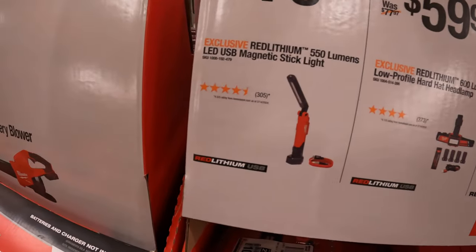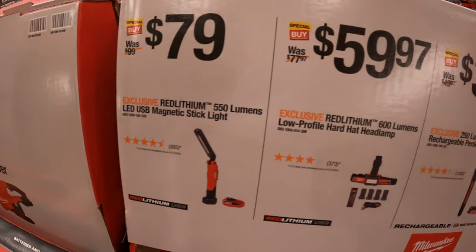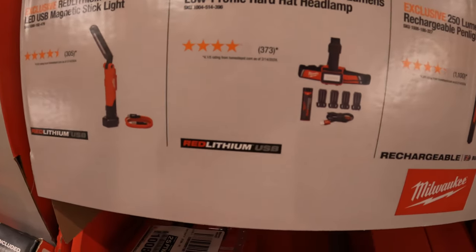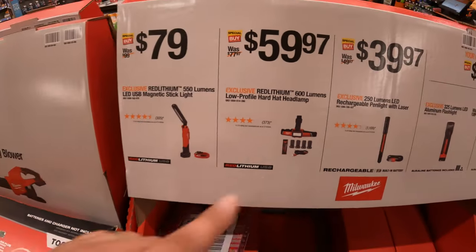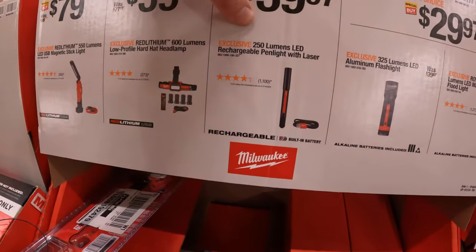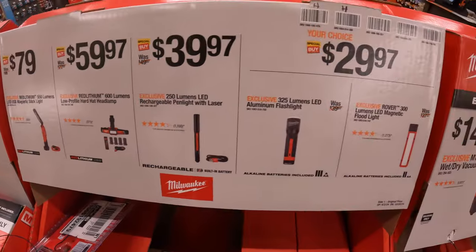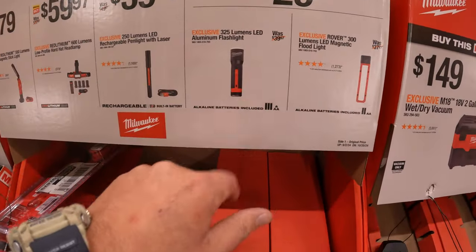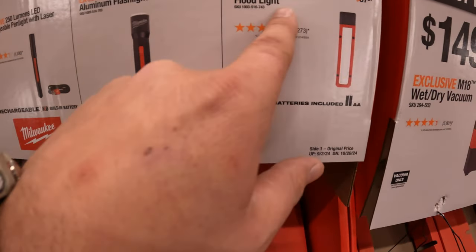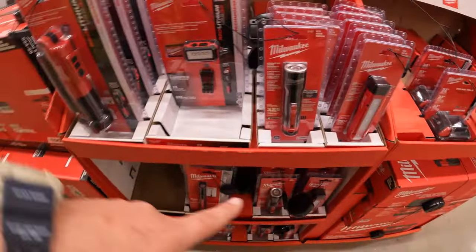$79 for the 550-lumen LED USB magnetic stick light. $59 for their 600-lumen low-profile hard hat headlamp, which comes with a couple accessories, battery, and cable. $39.97 for the 250-lumen LED rechargeable pen light and laser. And $29.97, your choice — the 325-lumen aluminum flashlight or the 300-lumen LED magnetic flood light.